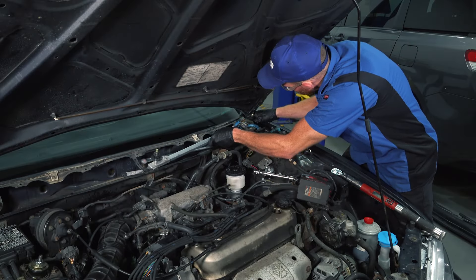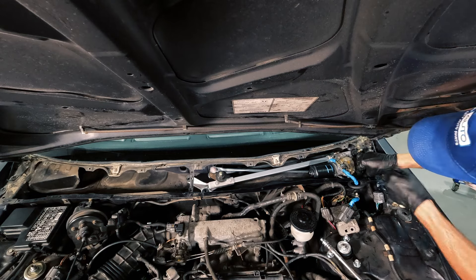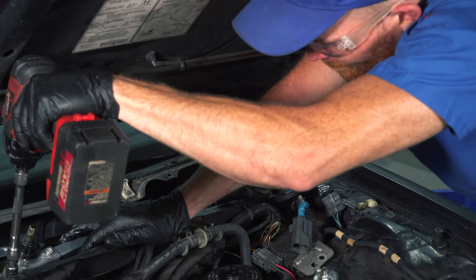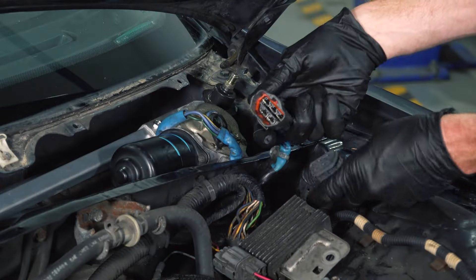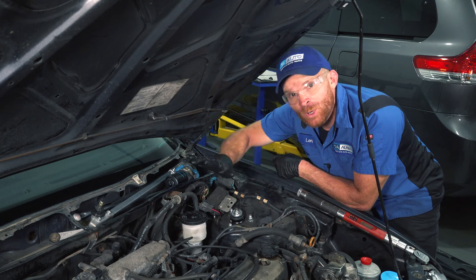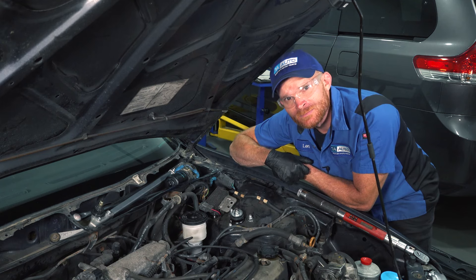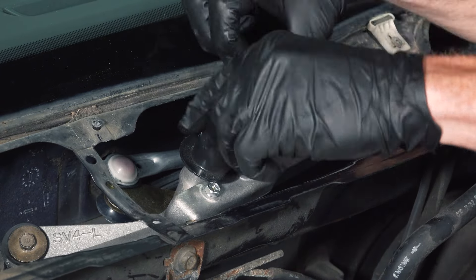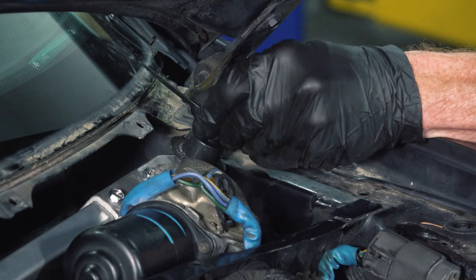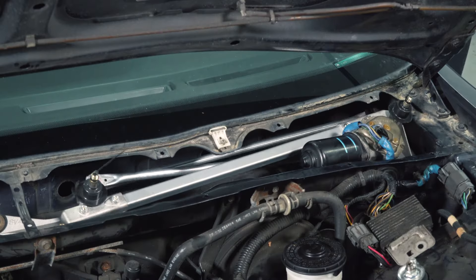Reassembly is pretty much the opposite of disassembly — we'll be careful around that windshield, of course. Let's connect in the electrical connector. Before we start putting anything else back together, I have another tech tip: we're going to test the clocking on everything to make sure it's functioning properly. We can do this with a couple of wire ties — wrap one right around each end. Put the key in the on position, make sure nobody's around this area, and watch these wire ties. We want to make sure they're both going in the same direction and both return to the same position.